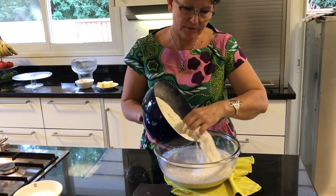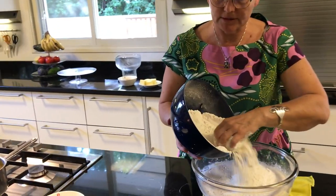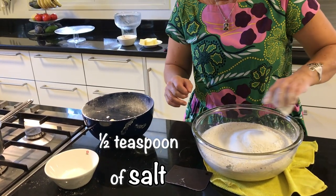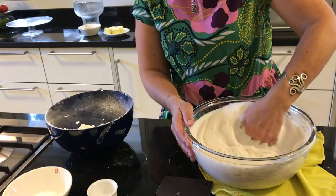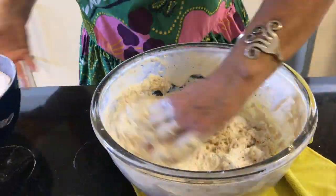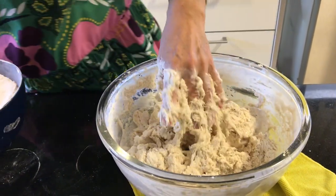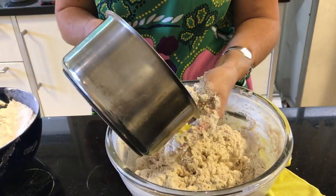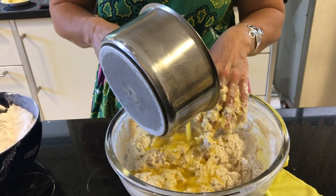I will begin to add the flour, not all at once. I will add the sugar and I will add the salt. And now we will begin to mix. Now when it begins to look like a dough I will add the butter, which is not too hot.